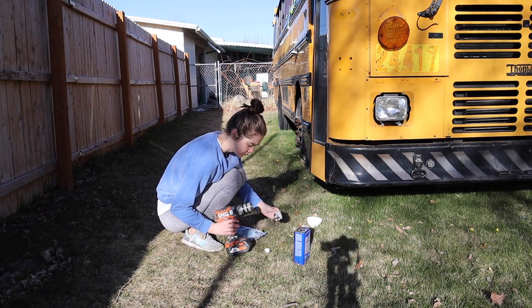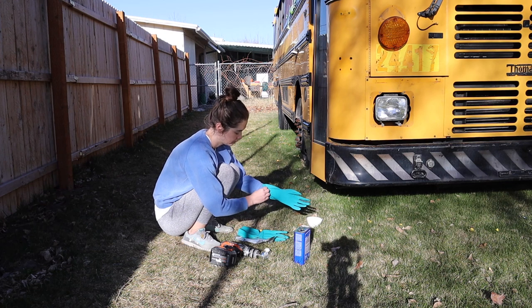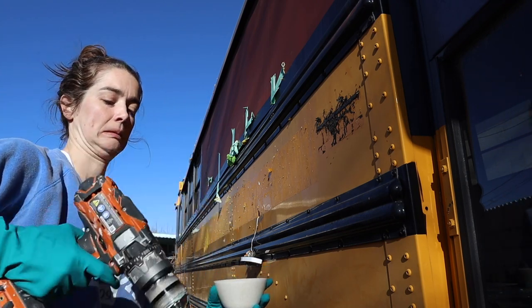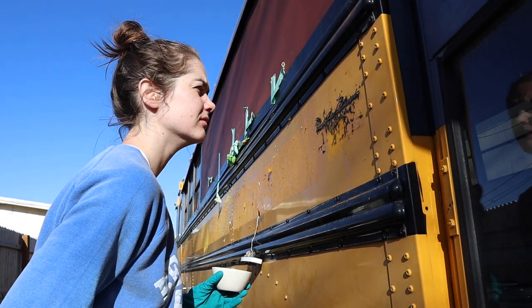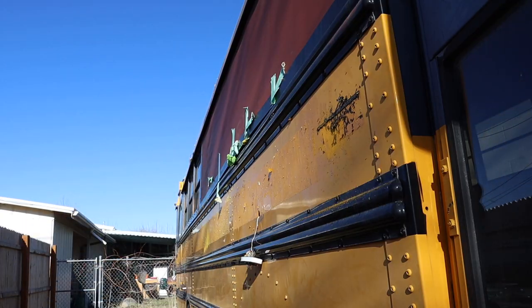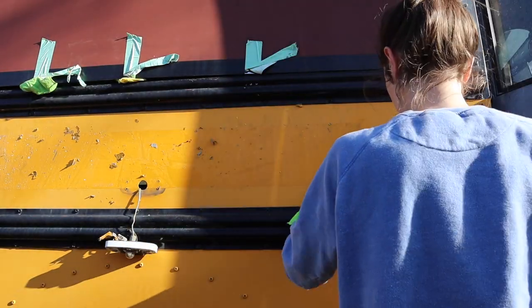I don't really know what I'm doing here. This seems wrong. It's kind of working, but it also seems like it's going to take about as long as getting the stickers themselves off did.